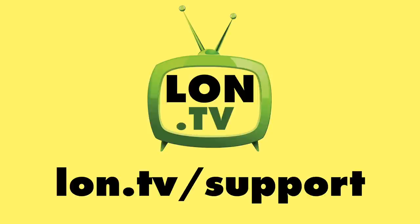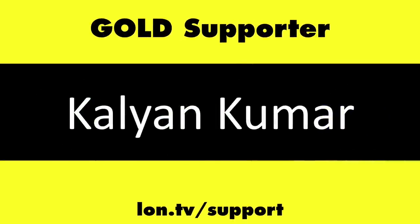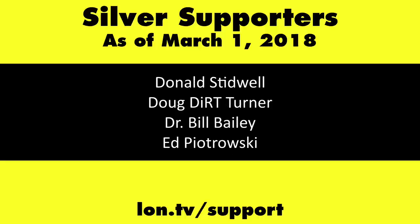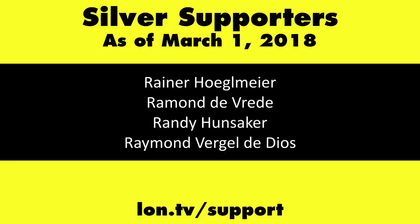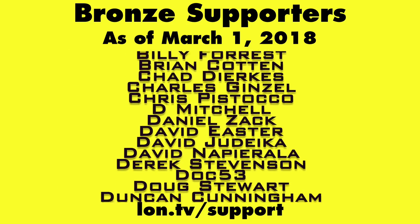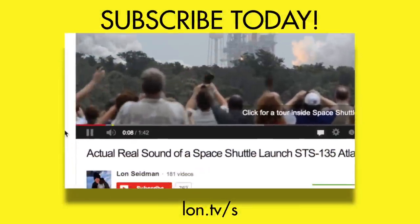This channel is brought to you by the Lon.TV supporters, including gold level supporters of the Black Eyed and Blues Music Hour podcast, Chris Allegretta, and Kalyan Kumar. If you want to help the channel, you can by contributing as little as a dollar a month. Head over to lon.tv/support to learn more. And don't forget to subscribe — visit lon.tv/s.